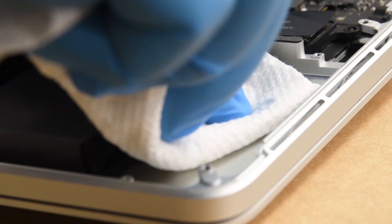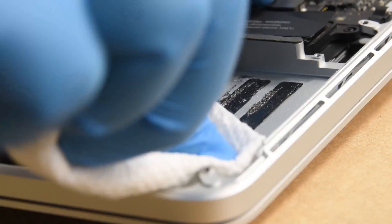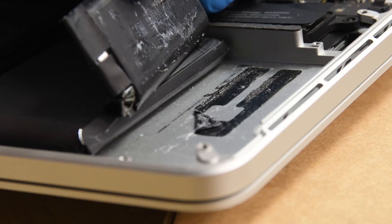With the first cell free, wipe up any residual solution or adhesive residue, and repeat the process on the remaining cells until your battery is completely free.